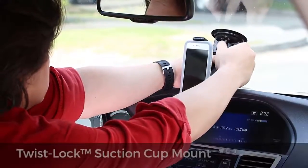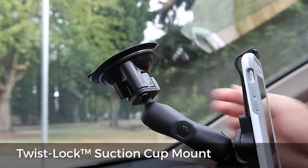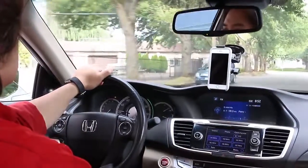Mount your phone in any vehicle with the twist lock suction cup mount. With the turn of a lever, lock your suction cup to your windshield for an incredible hold beyond expectation.